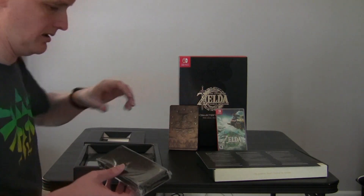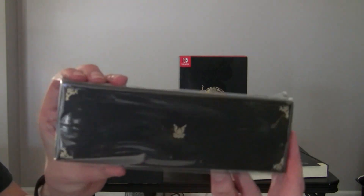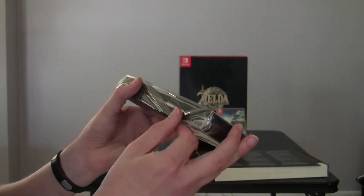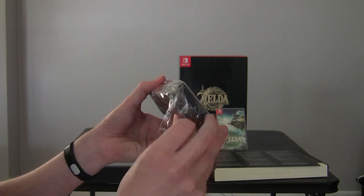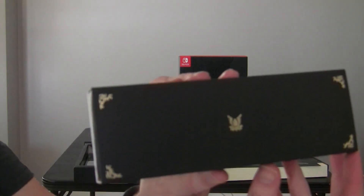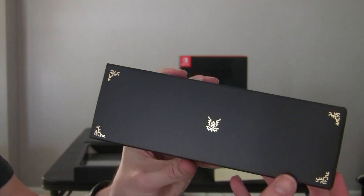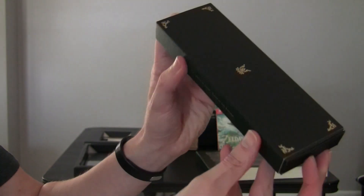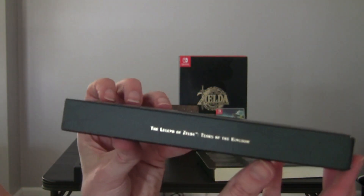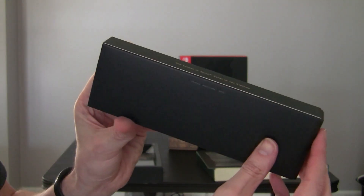I'm just going to leave that game down there. Let's see what this is - I'm thinking this is the pendant box or the pens. It's pretty nice little etchings there on the side. So this is that corner and then the back.